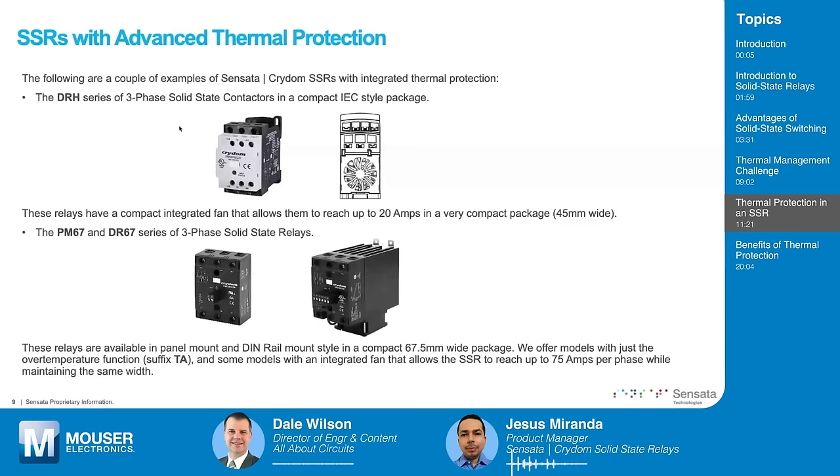Another product launched in recent years with this capability is the PM67 and DR67 series — three-phase solid-state relays available in panel mount and DIN-rail mount styles, 67.5 millimeters wide. These families offer an option with over-temperature protection, found in the catalog under the TA suffix. Some models also include an integrated fan similar to the DRH, allowing the SSR to reach up to 75 amps per phase while maintaining the same width. Without the fan, these relays can reach approximately 30 amps per phase, but with the fan the capability extends to 75 amps — made possible by integrating the temperature sensing and control circuit.